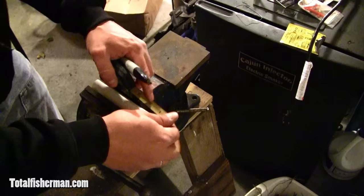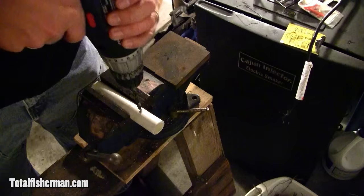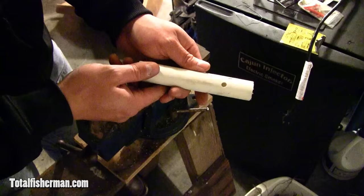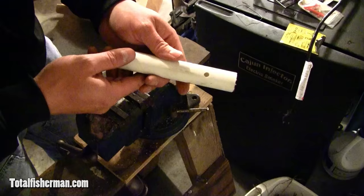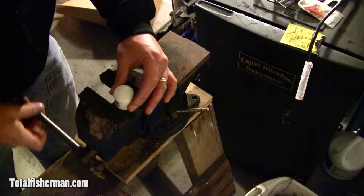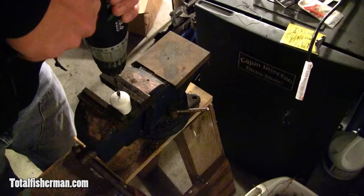After you get this cut to about six inches, come in about an inch and a half down and make a hole in it. You're only going to drill halfway through — the hole is just going to be on one side. A quarter-inch drill bit works great for this. Keep in mind this is going to be the very last probe in the series — this is number six. The next step is to drill a quarter-inch hole right in the middle of the three-quarter inch PVC cap.